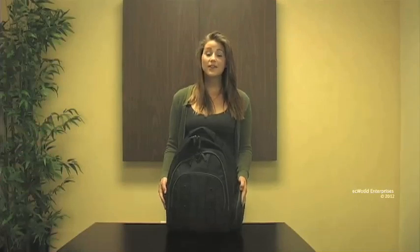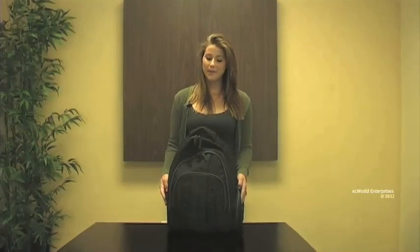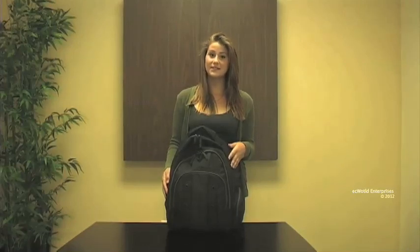Hi, this is Katya Dergum. Today we're looking at the Wenger Swiss Gear Jet Backpack. This is the black and gray model and it's made out of ballistic nylon.